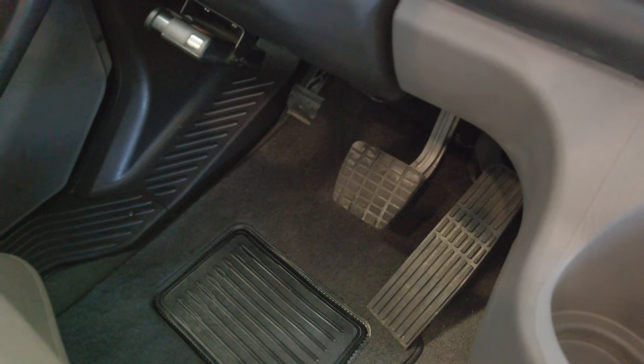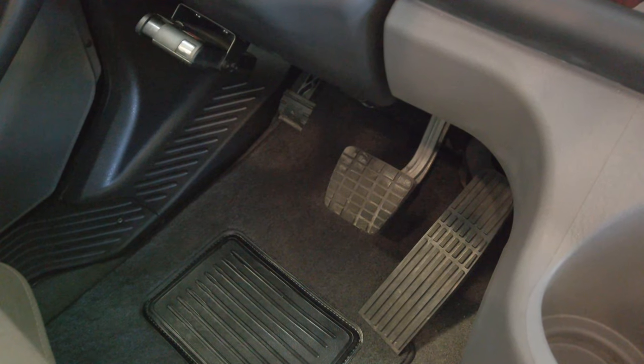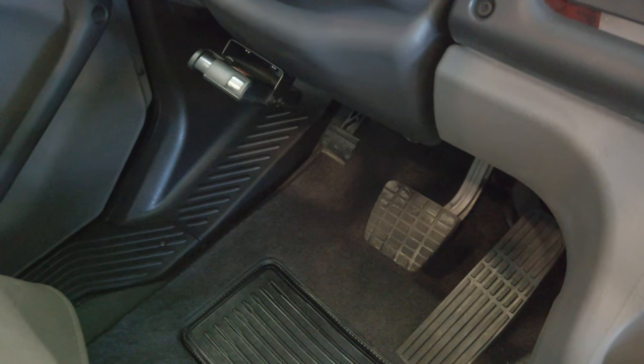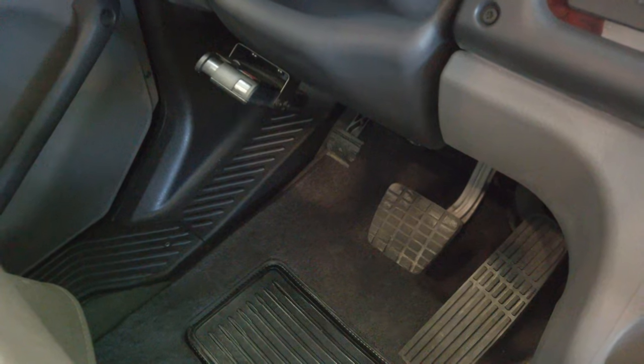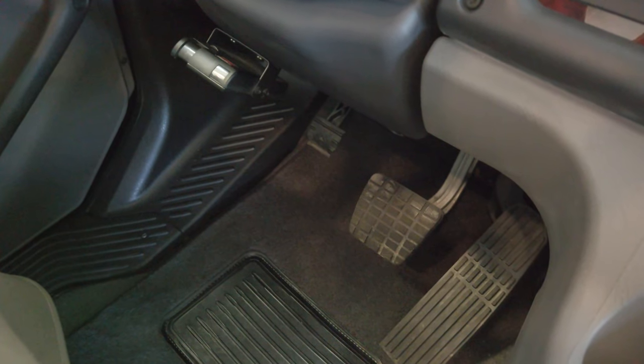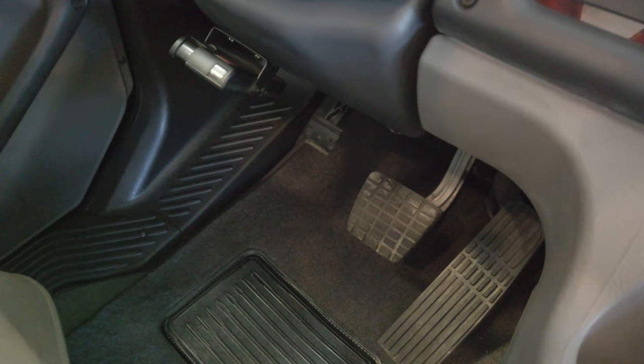Down here on the right you've got your accelerator, in the middle your brake pedal, and over here to your left is your brake controller for electric brakes if you're towing a trailer. That small pedal in the middle is what you push down to adjust the tilt and telescoping feature of the steering wheel.